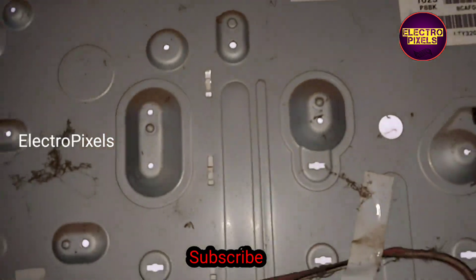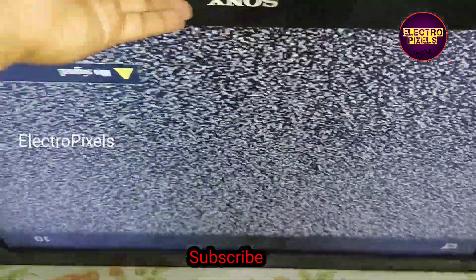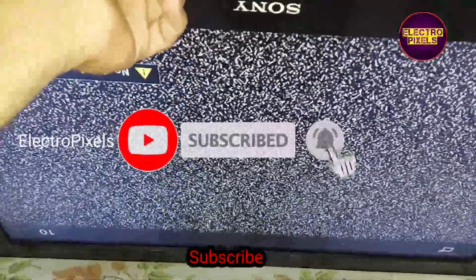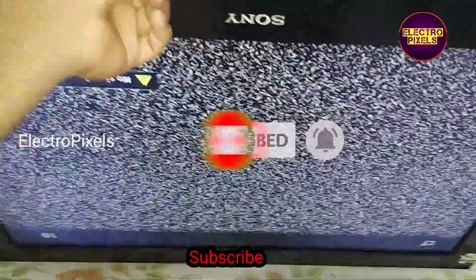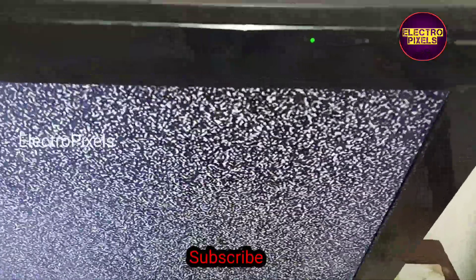To remove the backlight protection, we connected the LED across these capacitors. After removing the inverter protection, here you can see the result — now the TV is working properly, the backlights are working properly. We have solved the six-times blinking issue on this TV.